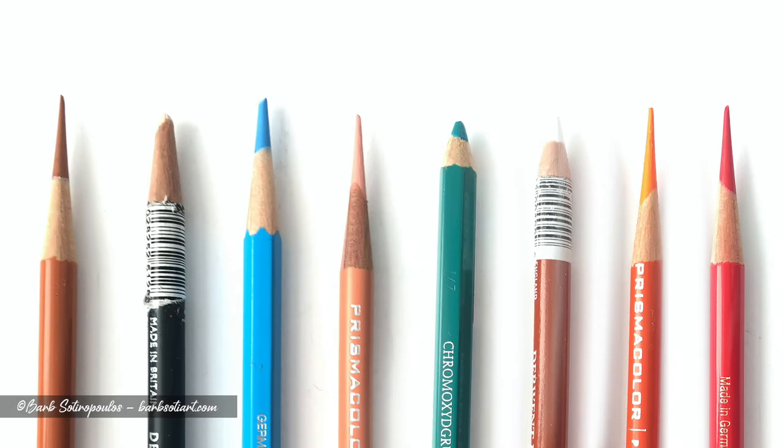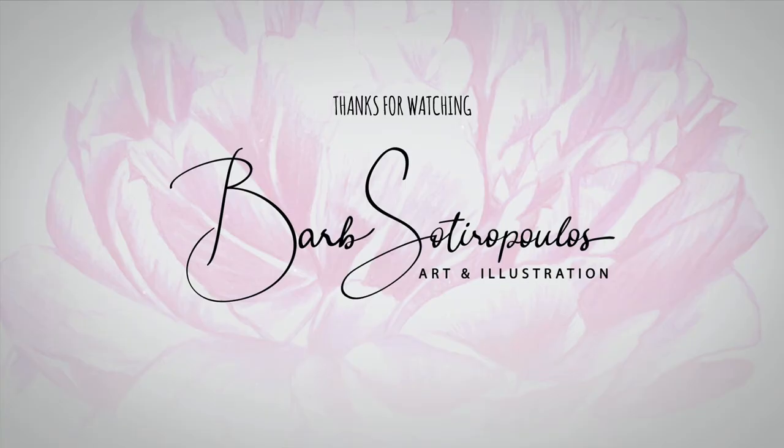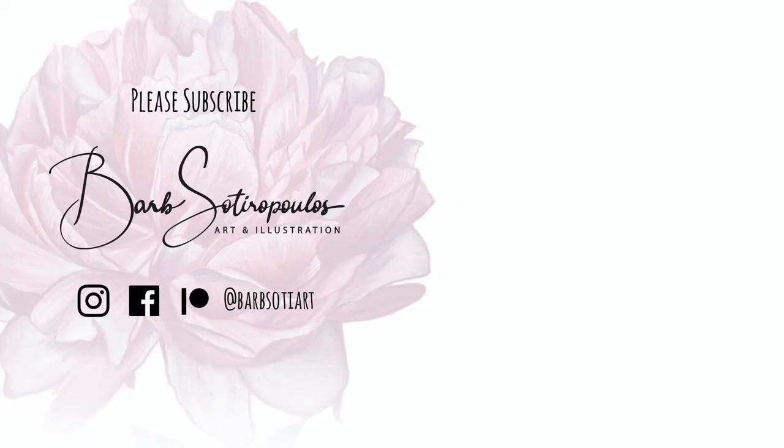Here's a final look at all of my test subject pencils. As you can see, the pencils that had barcode stickers on the barrels did not perform well at all, so again just remember to remove them prior to using this sharpener. I was really happy with the results otherwise and I can't wait to try these pencils out on an actual piece. Thanks so much for watching — if you're new to my channel don't forget to like and subscribe and I'll see you next time.